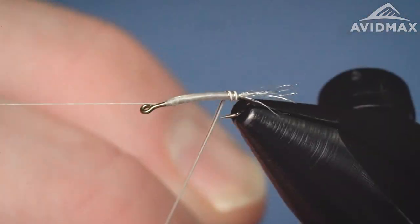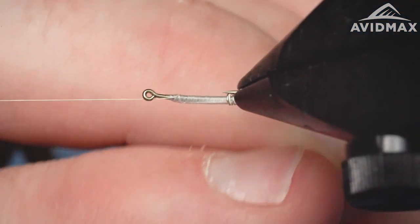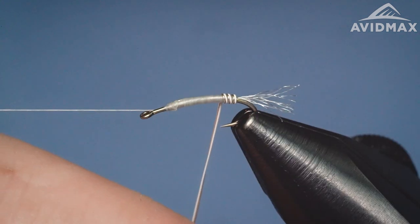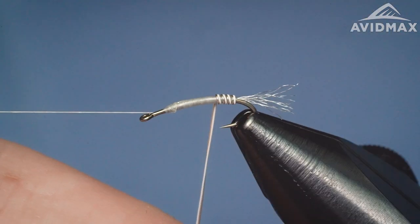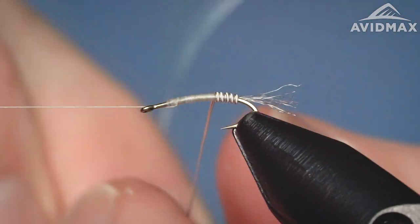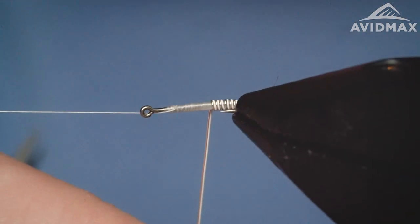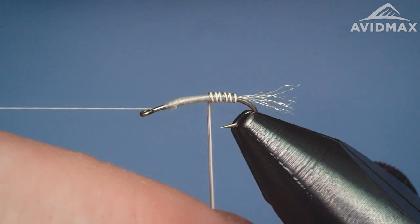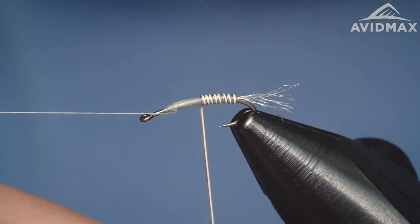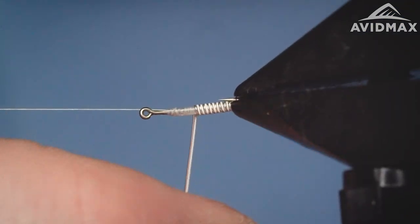It's kind of a middleweight fly — you don't have a bead on it or anything like that, so it's not a heavier pattern for a subsurface fly. But the wire does help get it down in the column. You're definitely going to want to fish it in a lot of situations with some weight and/or a heavier lead bug, whatever you prefer in regards to your nymphing setup. This one can be thrown in that rig where you feel it's appropriate — I like it as a trailer, coming off the back of my rig.